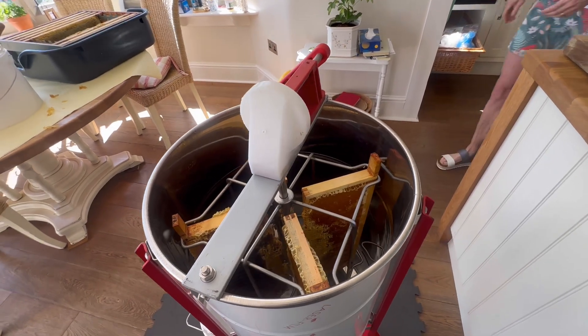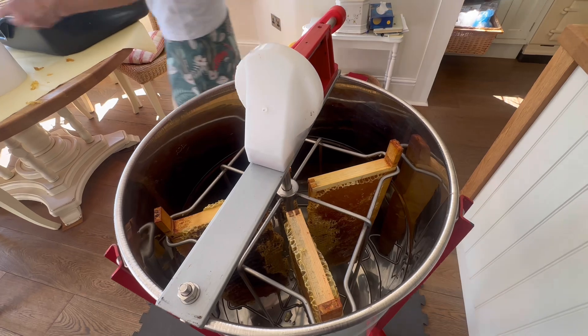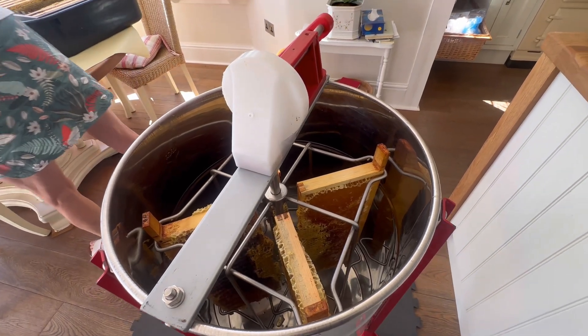Lovely beehive-shaped candles. You can see them all in there ready to go now, and Kate will show us the next steps.